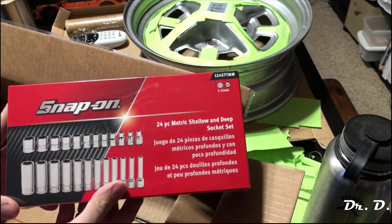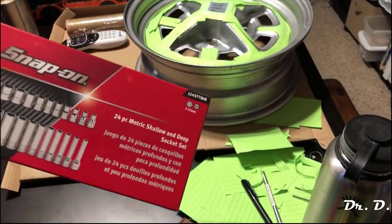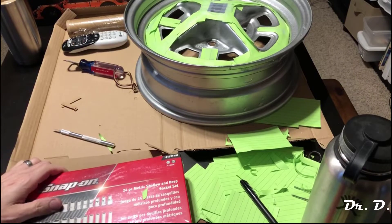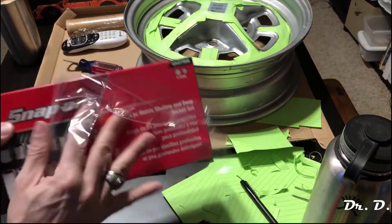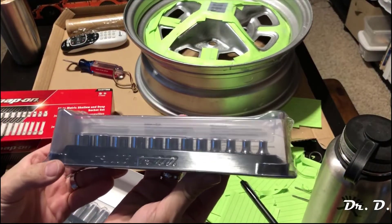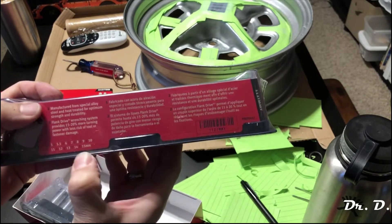This time it's simply some quarter-inch sockets — I've got the shallows and the deeps, snap-on shallow and deep quarter-inch sockets. I'll go ahead and open these up. Here are the shallows, and it looks like it ranges from five to fifteen millimeters: five, five-point-five, six, seven, and then through fifteen millimeters.